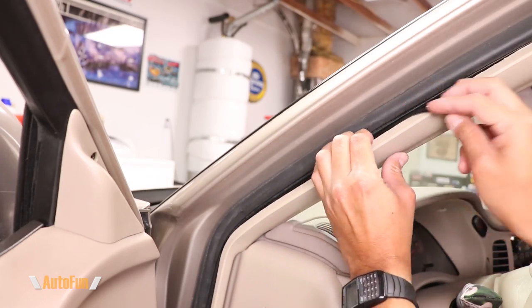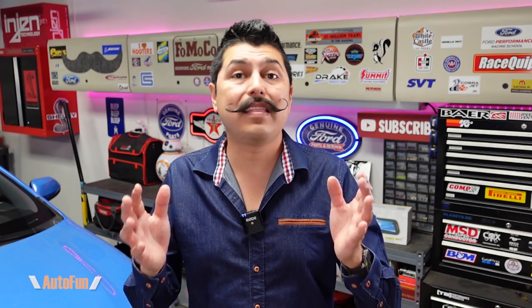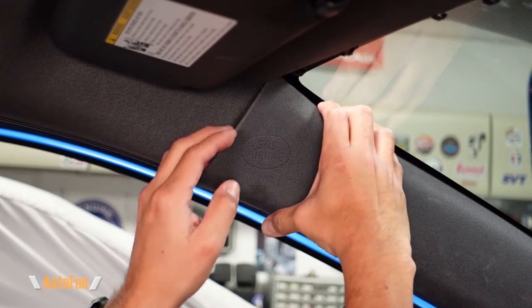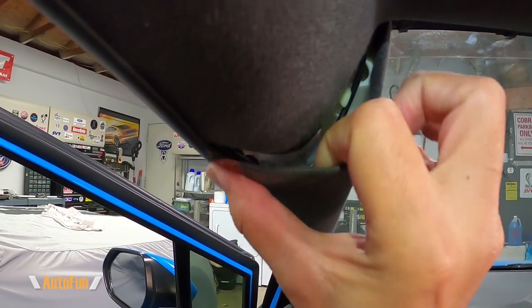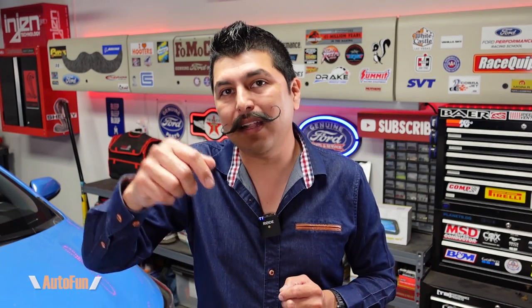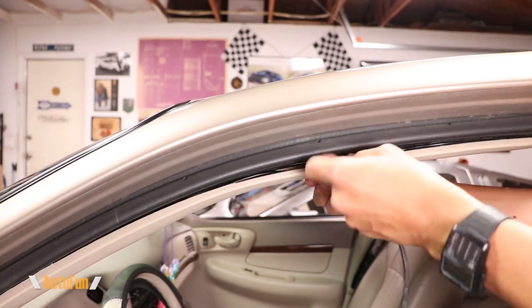Now I can continue routing the cable up the A-pillar, but it's important to point out that at this point the cable is going to run into areas where there might be an airbag located. I have made a separate video explaining some of the potential dangers and challenges that an installer faces when routing cable over or under an airbag and how I get around it. If you want to see that video, I'll put a link to it in the description below.